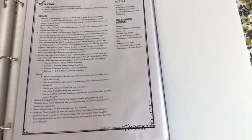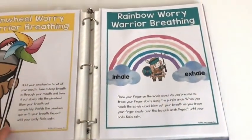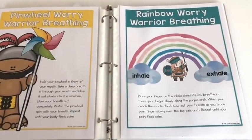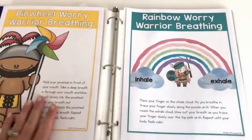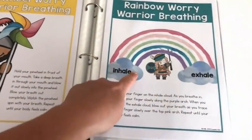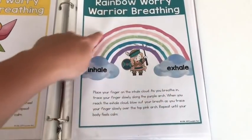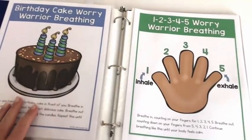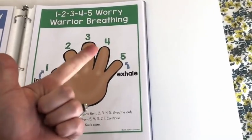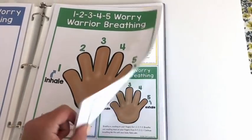Session nine is all about controlled breathing. I've included four different breathing strategies so students can find one that works for them. There's pinwheel breathing, rainbow breathing (inhale on the bottom, arch the rainbow, exhale on top), birthday cake breathing (inhale to smell the cake, exhale to blow the candles), and finger counting — inhale for 1-2-3-4-5, exhale 5-4-3-2-1. That last one they can do on their own without any visual aid. Smaller card versions are available to give to students.